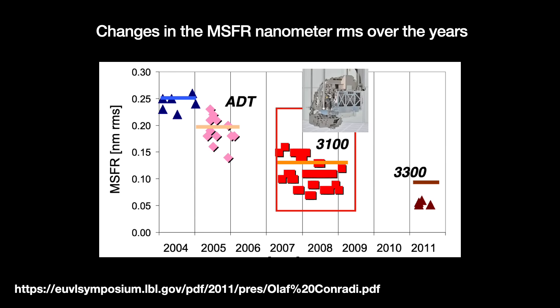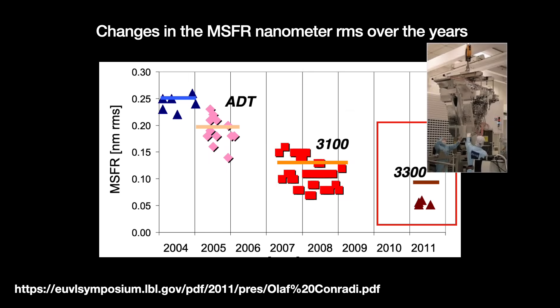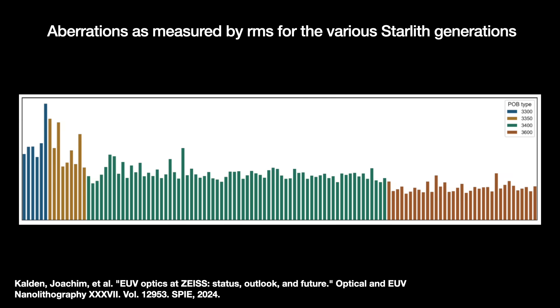In 2007, for the Starlith 3100, Zeiss had cut that down to a little under 0.15 nanometers. Then in 2011, the next-generation Starlith 3300 had an MSFR of about 0.05 nanometers RMS. The 3400 introduced a sizable reduction too. Now we are moving to high NA with the Starlith 3600. I don't know how much better it is compared to the 3300 and 3400, because Zeiss seems to have adopted Apple's flair for unlabeled charts. It works even better now — that's all they want us to know.